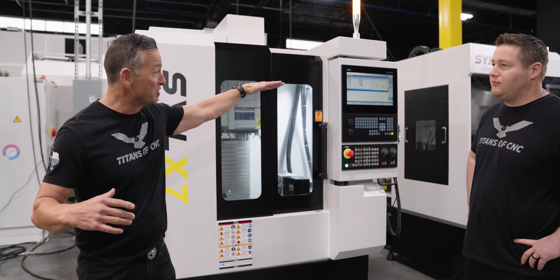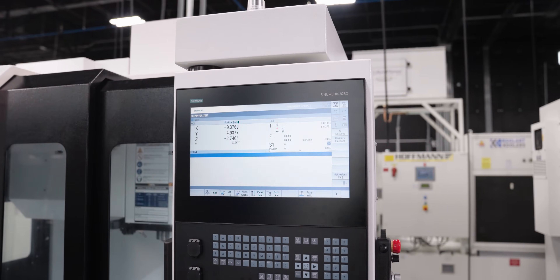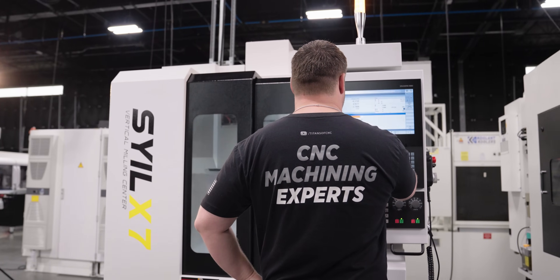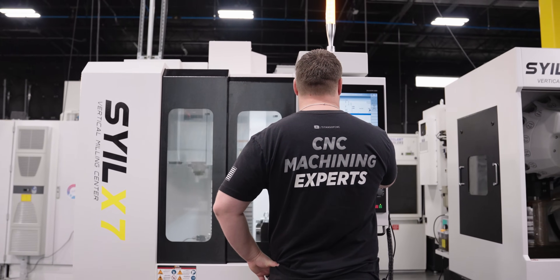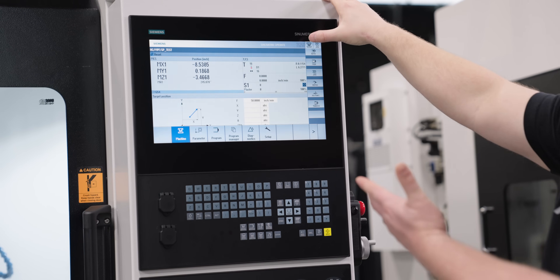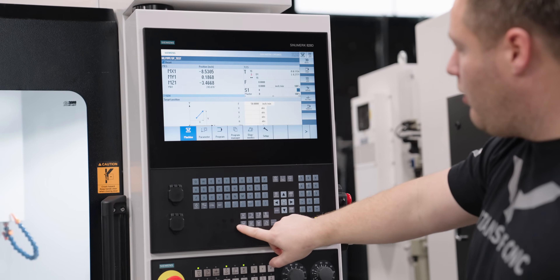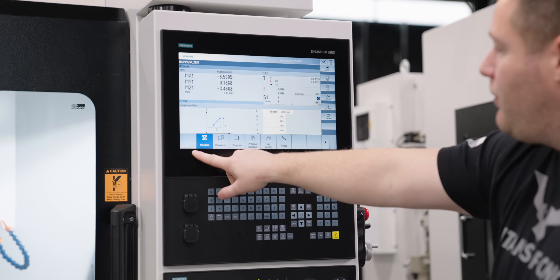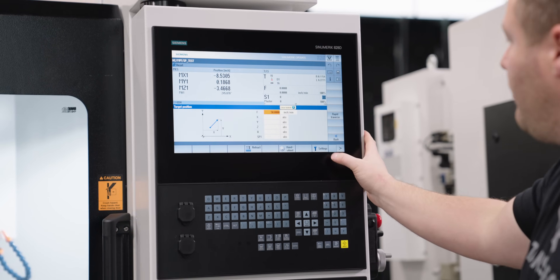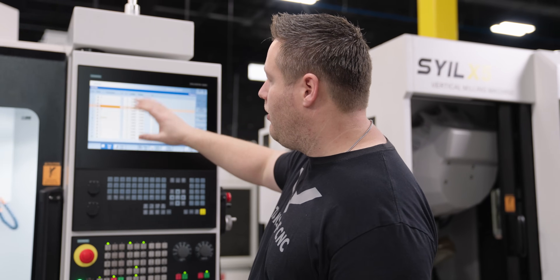Jesse with the new Siemens Control, the CNumeric 828D — give them a few pointers on how good this thing is. So this thing is awesome because the 828D and the 840D are the same exact platform. That 8000T over there is basically the same control we're seeing here on this machine. Obviously touchscreen as well, which is pretty cool. The menu select button takes you to all the different screens — it's very clean, a very sleek setup. If you've seen my videos on the 5000 to 8000 series, it's the same setup here.